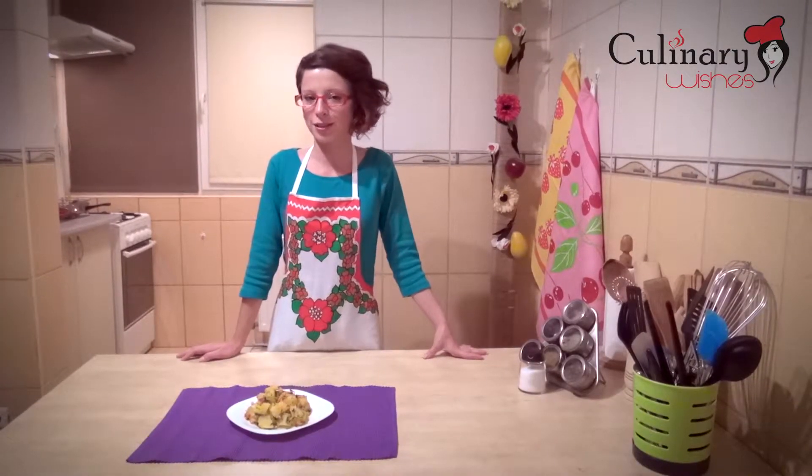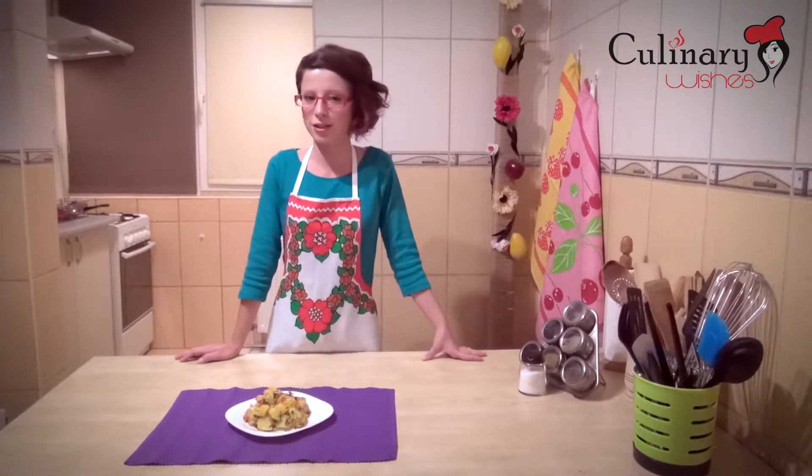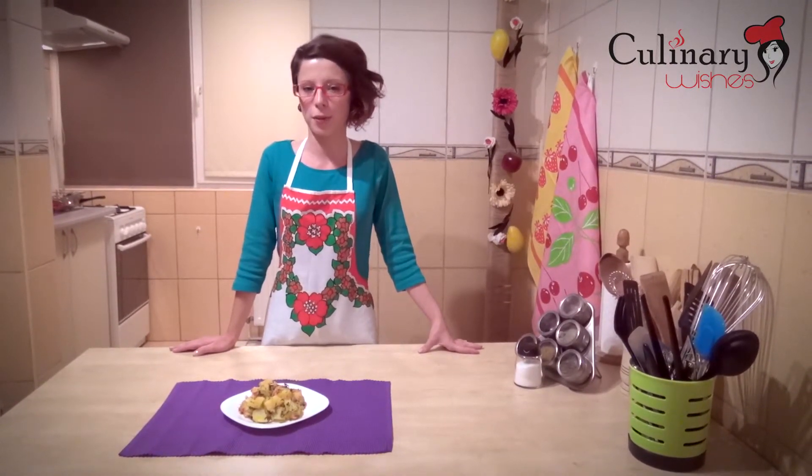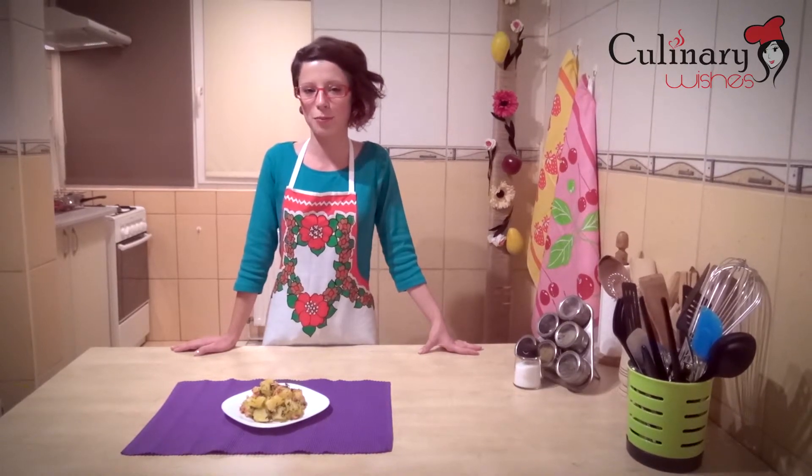Our fried potatoes with onions and bacon are done, they are the perfect side dish to any type of meat. If you liked our recipe, we invite you to give us a like and share on our Facebook page culinarywishes.com. Enjoy your meal, bye bye!